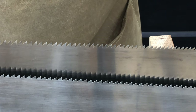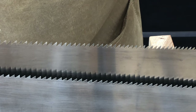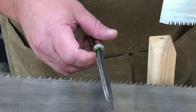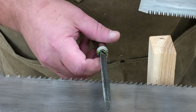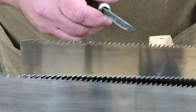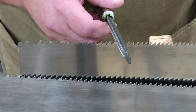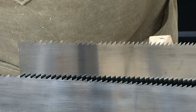This also means that the two different styles of saw require different kinds of files to sharpen them. You can see here how a 60 degree file used for sharpening Western style saws will not fit into the gullets of a Japanese style saw. Japanese style saws require a much narrower file for sharpening.